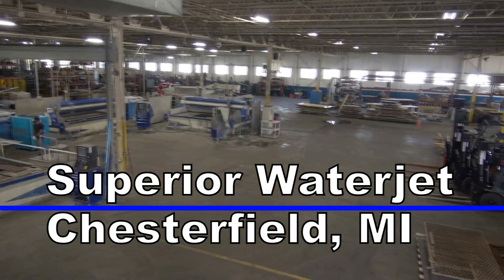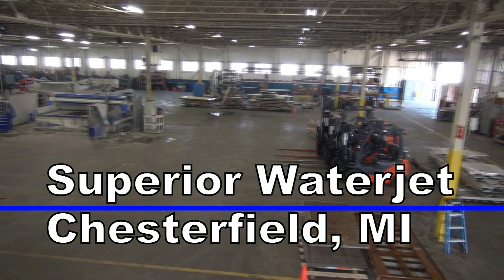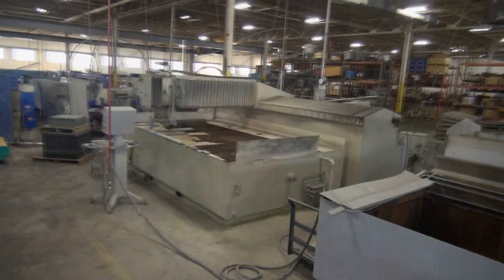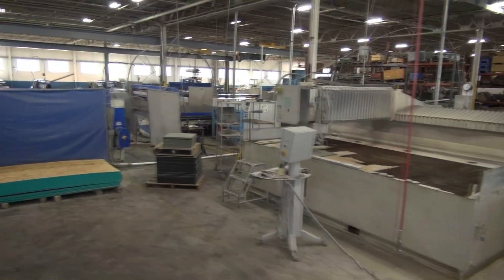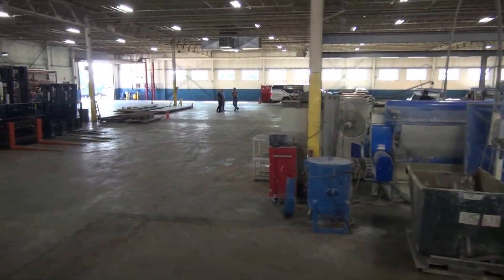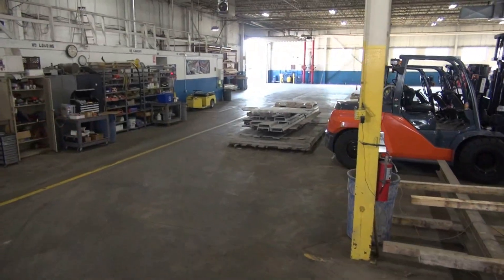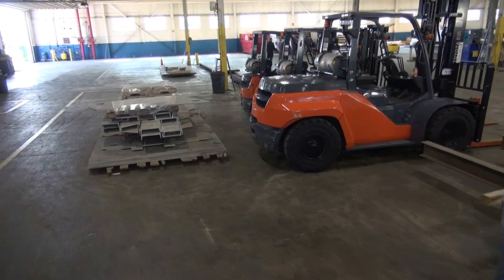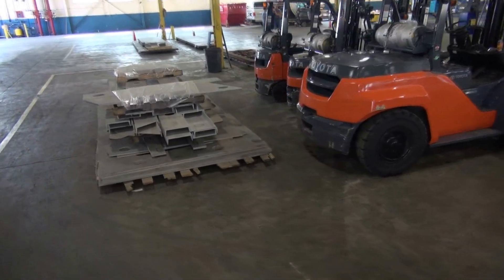About 17, 18 years ago, we were required to cut a lot of shapes out of flat stock material. In order to have consistency and do the job for an OEM, I bought a small water jet — a four foot by eight foot water jet. The main reason I decided to use a water jet is because the friction material that we were cutting would catch fire with a laser or plasma. A water jet is the only way to cut it.